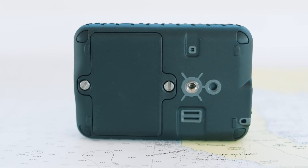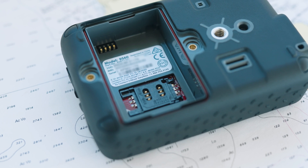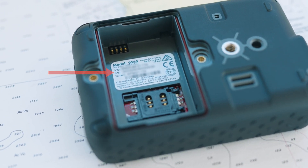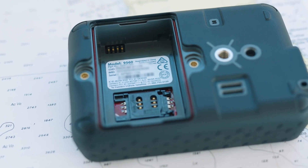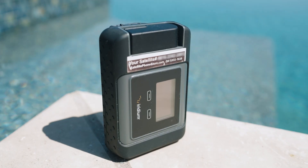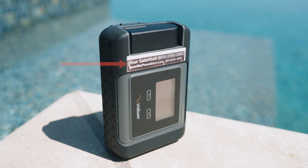First, you're going to need to remove the battery on your Iridium Go. Inside the battery port is the IMEI number — you will need this to register your device. The next thing you will need is your satellite phone number. If you rented or purchased from us, this number should be on a sticker at the top of the device.